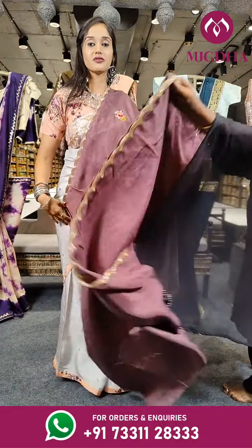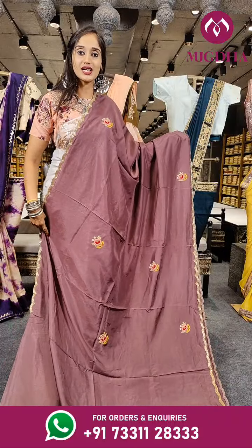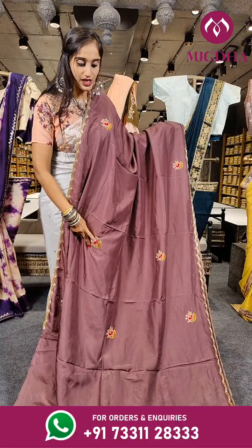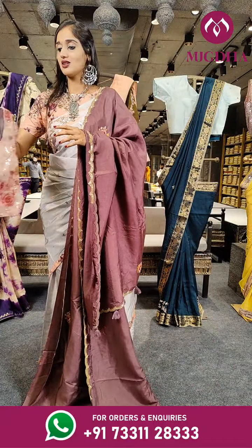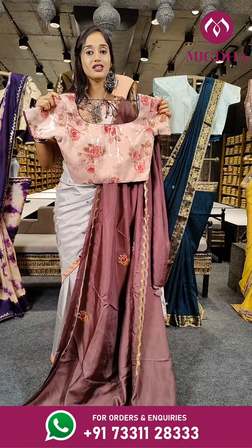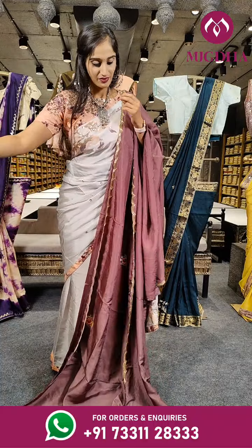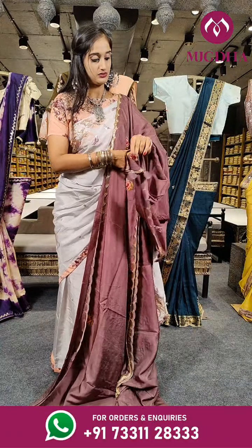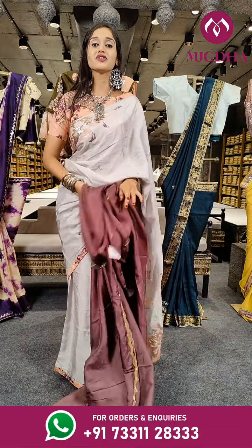Here comes a beautiful shade of brown with cutwork borders and kardana work on two sides of the border. On the complete saree we have a racial threadwork floral booties. With pallu, the blouse is in peach with a floral print and sequenced chips placed on it. The price for this is 5,750 rupees only.